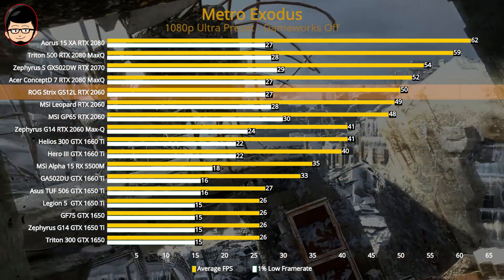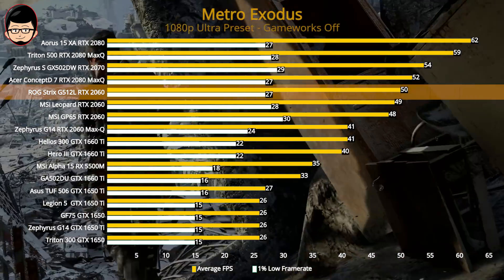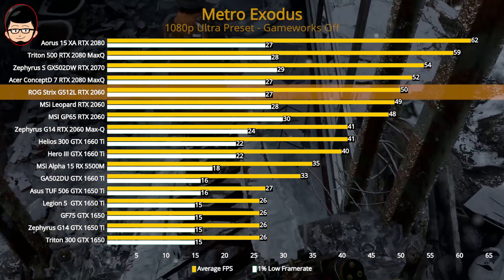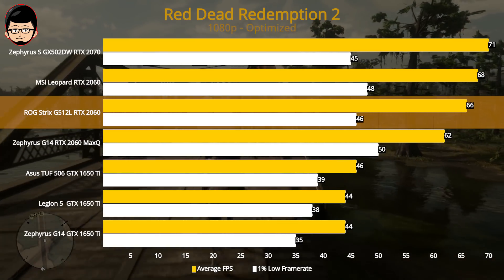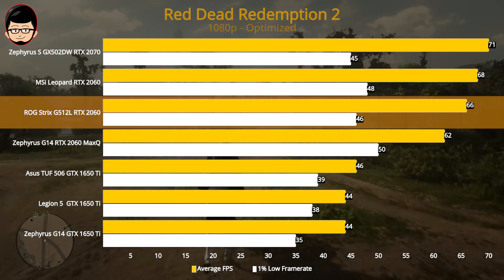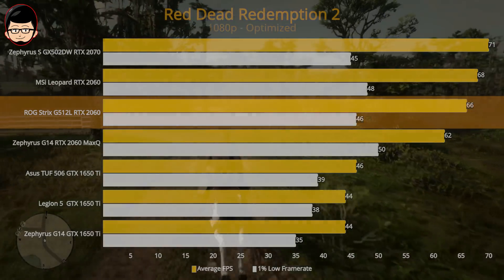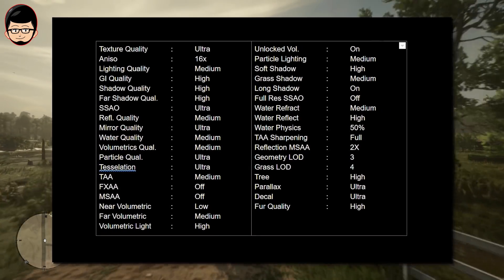Lanjut ke Battlefield V di high preset, game yang sangat optimis ini mendapatkan average 96 dengan 1% di 58. Laptop ini sepertinya sulit untuk mencapai 1% di 60 fps, tercermin sepanjang tes benchmark. Terakhir, game terberat adalah Metro Exodus di Ultra Preset — mendapatkan 50 fps dan 1% di 27, sesuai harapan. Untuk RDR2 dengan Optimize Preset, average 66 dengan 1% di 46 — masih di wilayah RTX 2060. Overall seluruh game sangat smooth untuk dimainkan dengan frame time yang ketat.